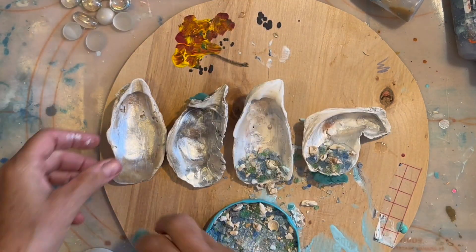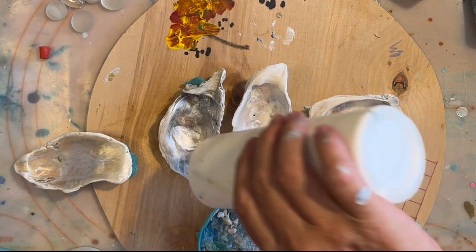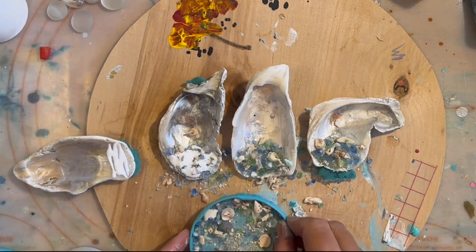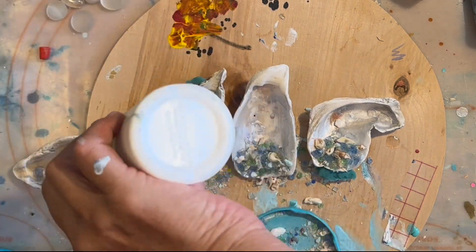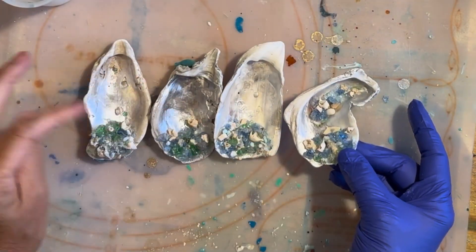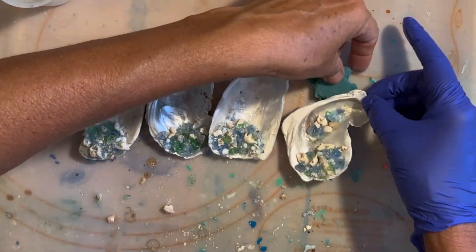For the two shells to the left I'm using play-doh to kind of level them out, and then mod podge to attach the mermaid trash. This is really kind of a test to see which method works better. Both the mod podge and the tacky glue work great for securing the mermaid trash and I'm really happy.